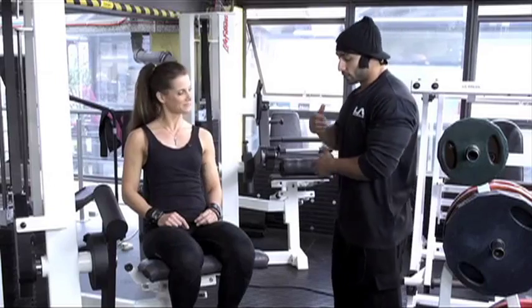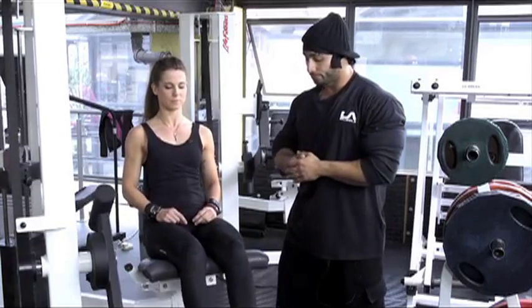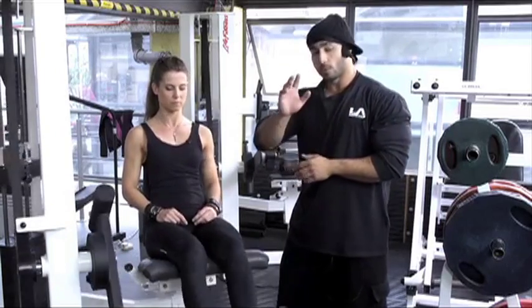Andrea, are you ready? Let's go. One, two — we're gonna stop her here.